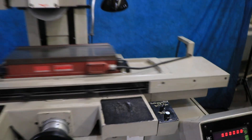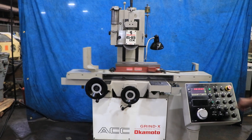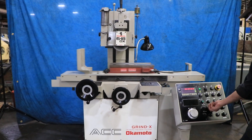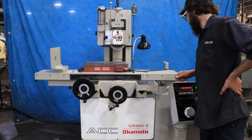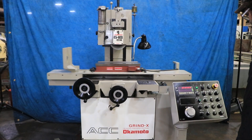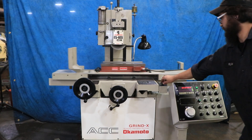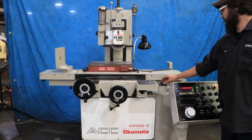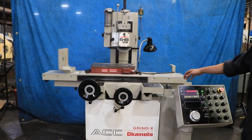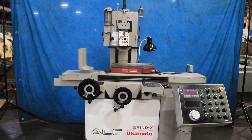With that being said, we'll go ahead and put it into a cycle for you. I had it down just a little bit too much, excuse me for that. But once you have your feed rate setting, you can see that the table is going in and out.